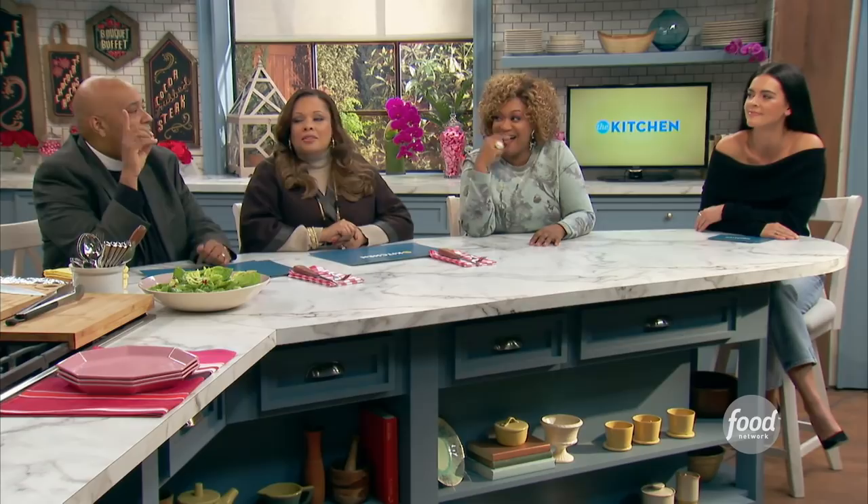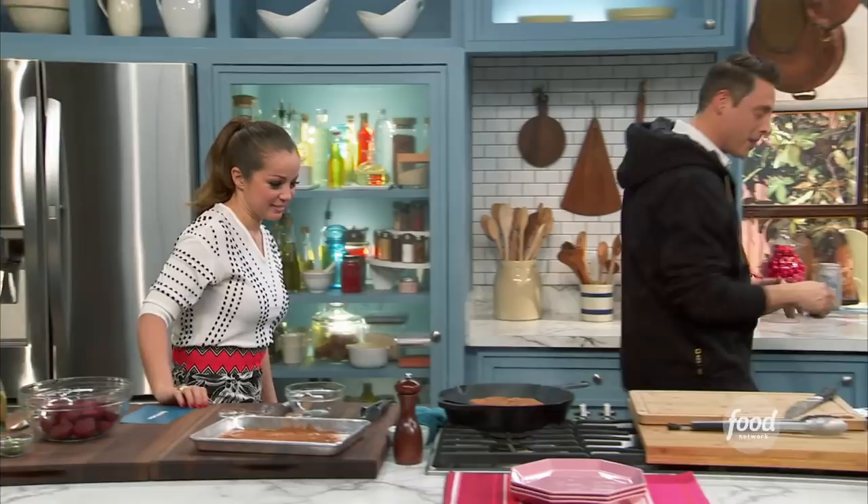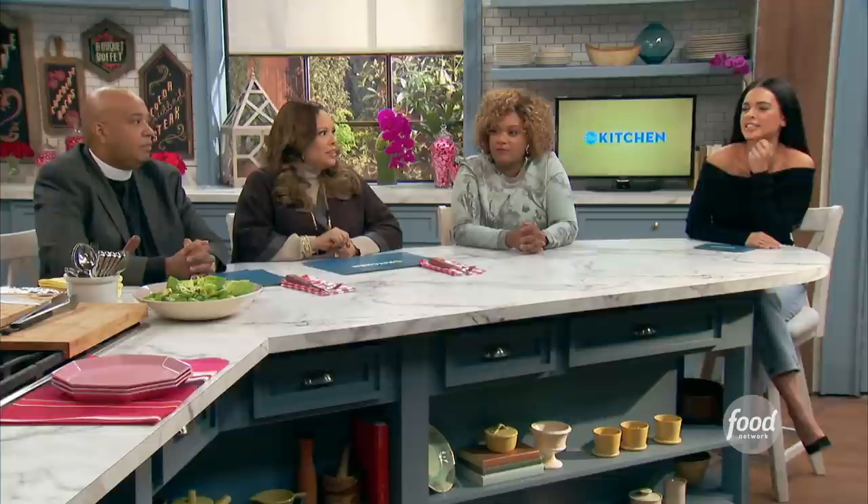That is a hot pan. Cocoa rub steak for Valentine's — any dumbo in the doghouse can do chocolate covered strawberries. You make your lady a cocoa rubbed steak, she's going to bulldoze that doghouse. Right in there — we are going to get that good sear. You can already smell those spices and that cocoa activating.